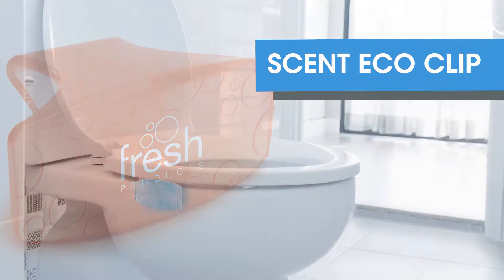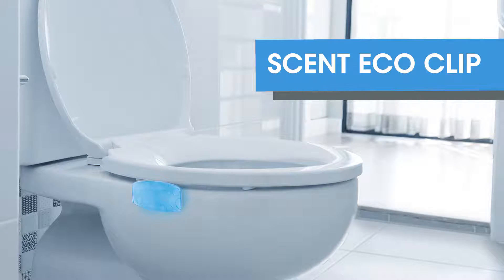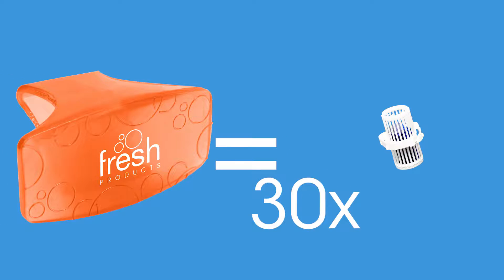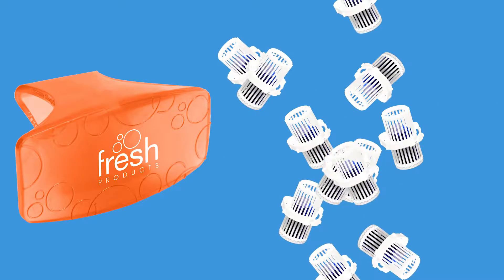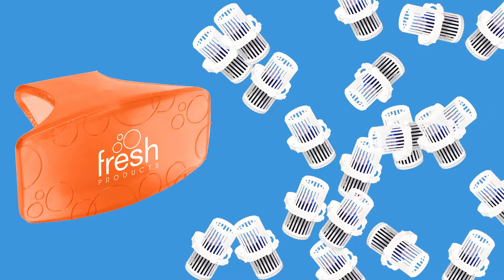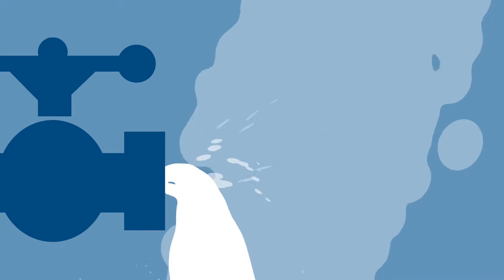The Eco Bowl Clip is a powerful 30-day air freshener designed to attack odors at their nasty source. Containing 30 times more fragrance than the standard rim stick, the Eco Bowl Clip is going to keep things smelling fresh without all the harmful chemicals being added to the water supply or sprayed in the air you breathe.